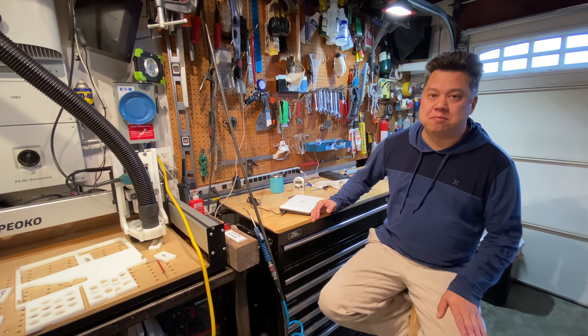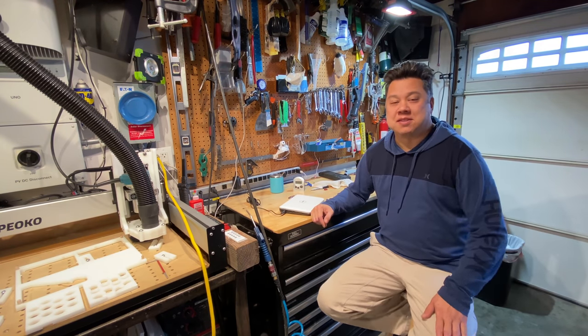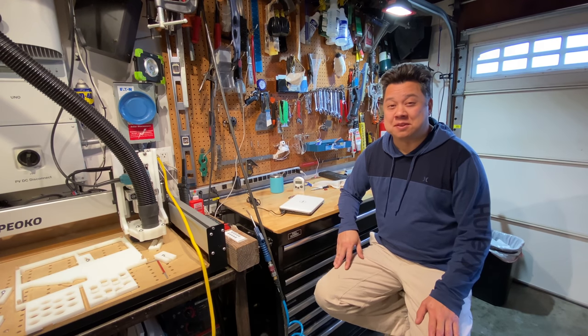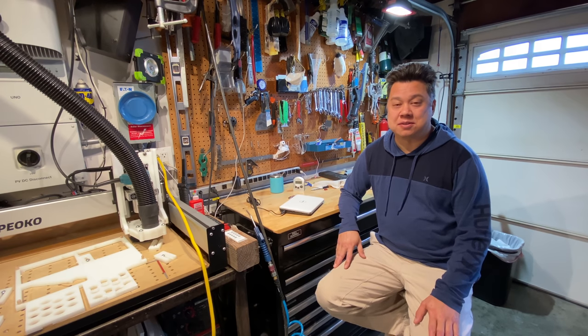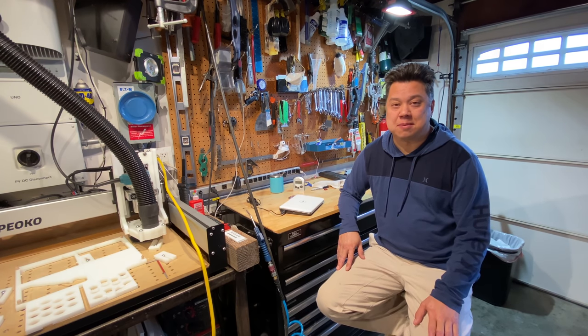That about wraps it up for this video. Hopefully you guys got something out of it — hopefully you were interested in inverters before you watched this, otherwise it would be incredibly boring. If you have any questions, feel free to leave some comments. Thank you.